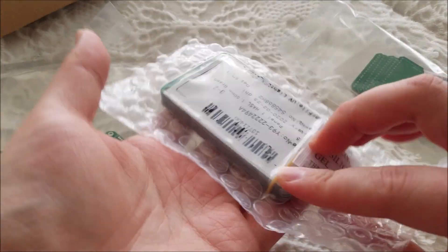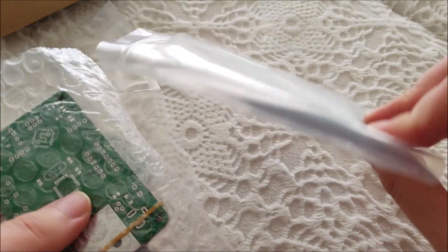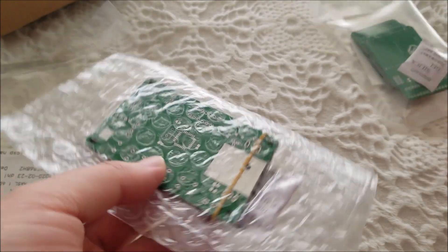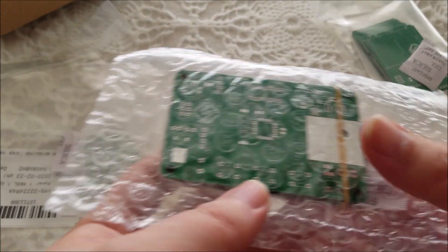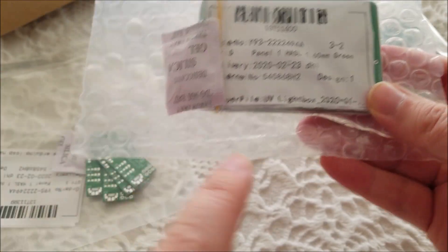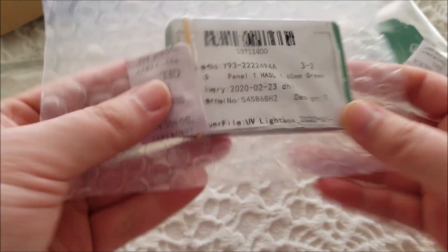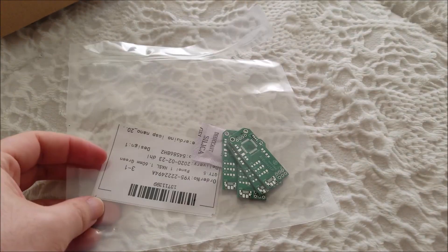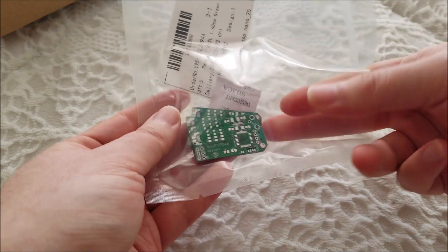We'll be focusing on one of them, but just a quick future look at the others: this one is just an adapter I ordered that probably won't be a separate video. This one is actually quite interesting — it's a UV lightbox controller that I designed, and that'll be an entirely separate video. I still have to finish that one.